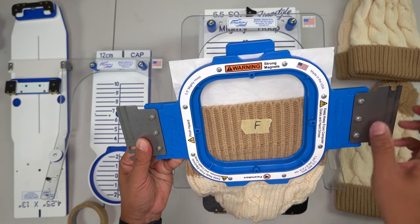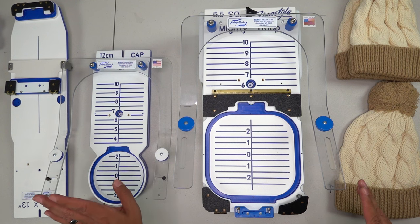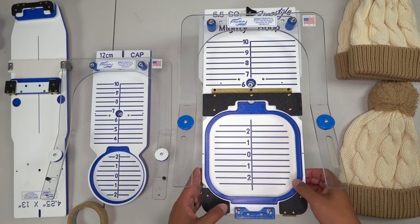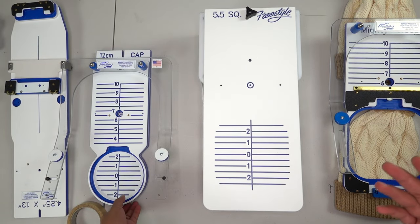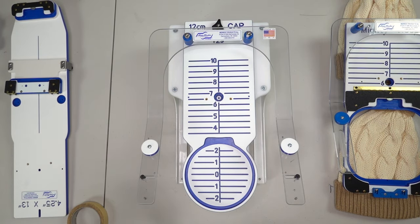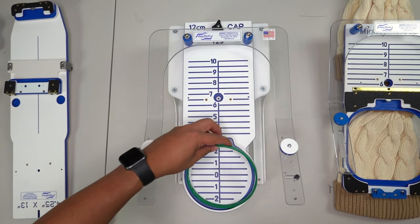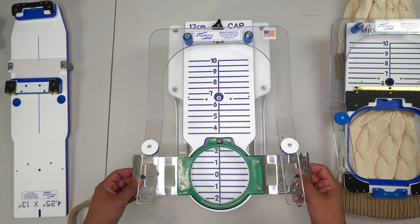I can also tell I'm straight because my ribs are just falling straight with the hoop. Before I put it on the machine, let me show you the other stations, because every now and then you might find yourself needing different equipment. If you don't have the 5.5, and just have a regular hoop that came with the machine, it's all good — you can still use this station here.